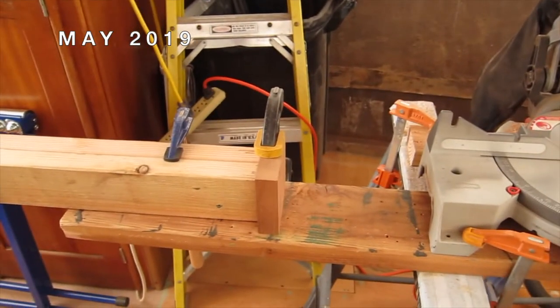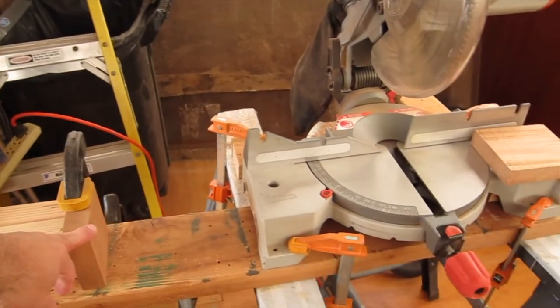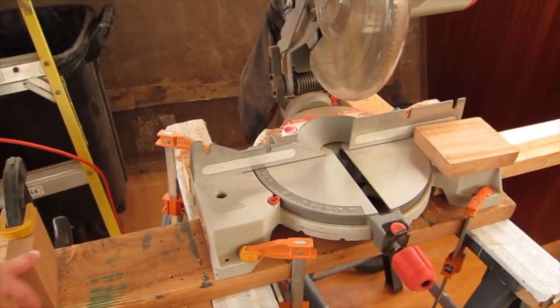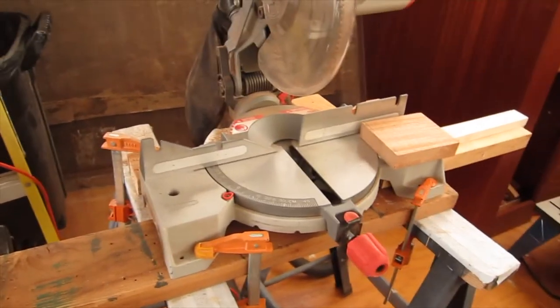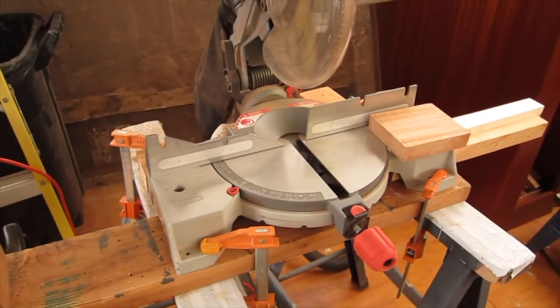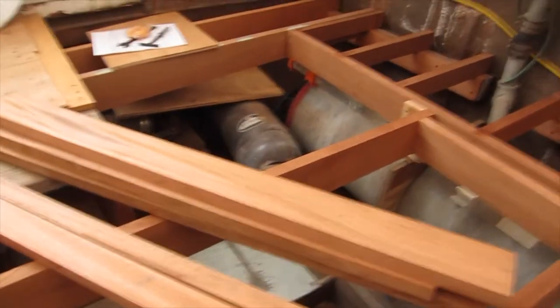I made a little makeshift stop here so that I could cut all the pieces that go between those framing beams, all to the right length — the same length. That's what we're going to start with today, cutting all these pieces to the right length.